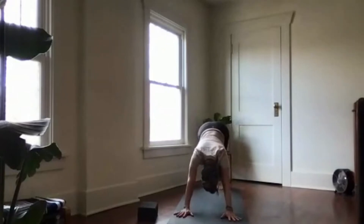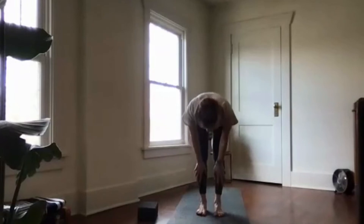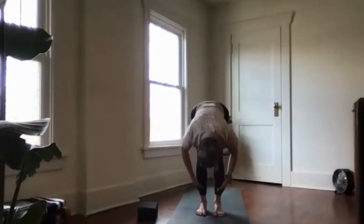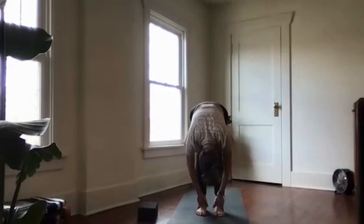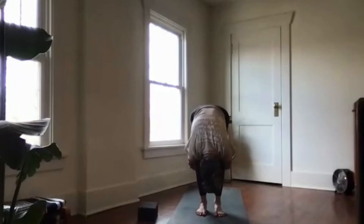Great work — take a nice deep breath here, then a long breath out. Look forward, step or hop forward. Halfway lift, fold forward and soften. Wrap your arms around the back side of your legs and come into a bound fold. Bend your knees as generously as you need so that your chest rests on your thighs. Relax the skull down towards the earth and release your arms.